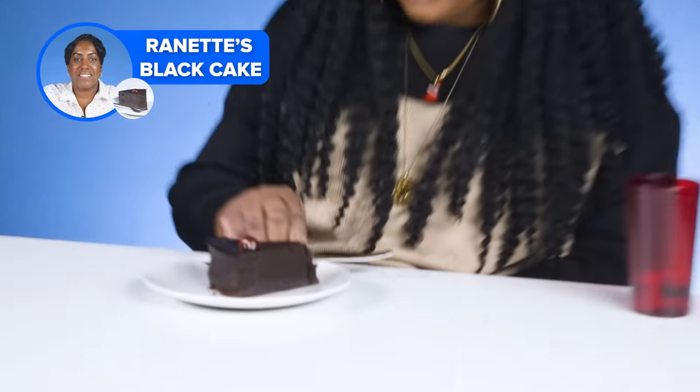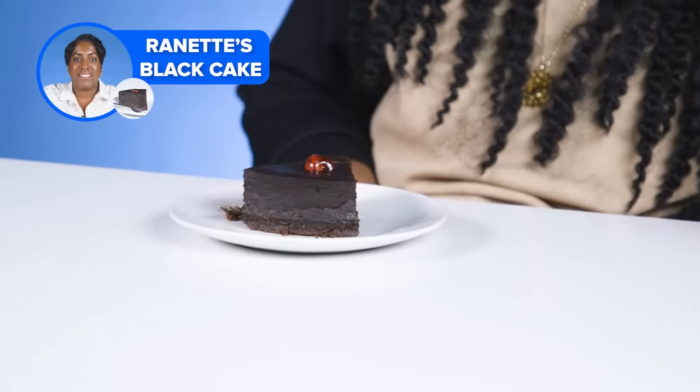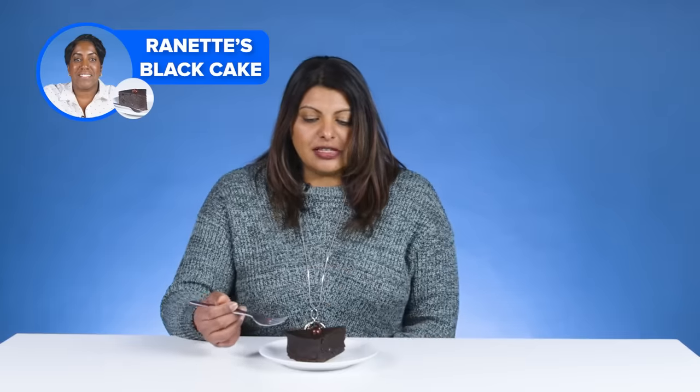Looks good, generous, quite dark — as it should be. I like how they put a little piece of cherry on top. Now the cherry does be in the cake, but this cherry is on top of the cake.